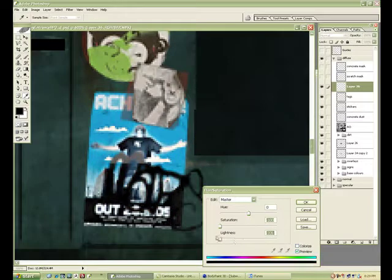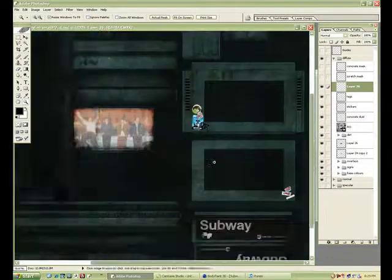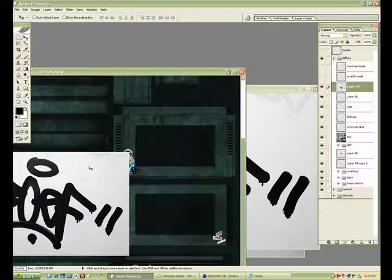Just so I can get the look that I want — quick and dirty. There we go, let's desaturate it. Go through the layer types, find one that works.